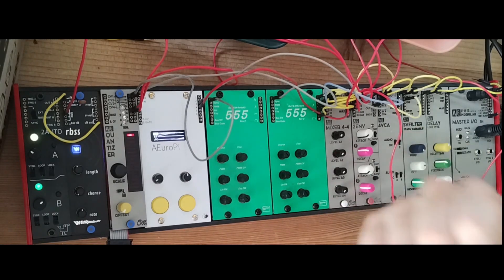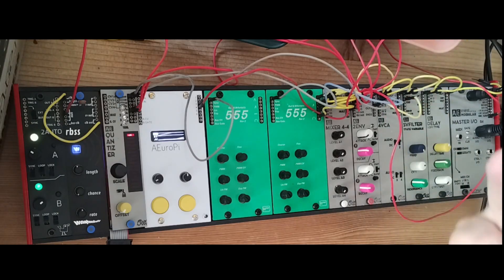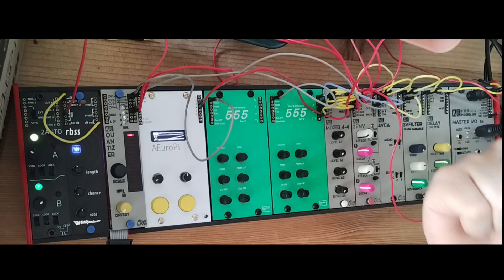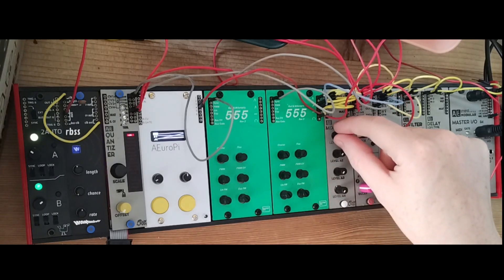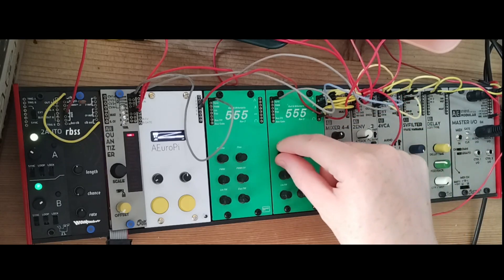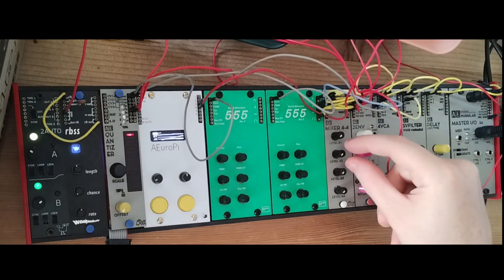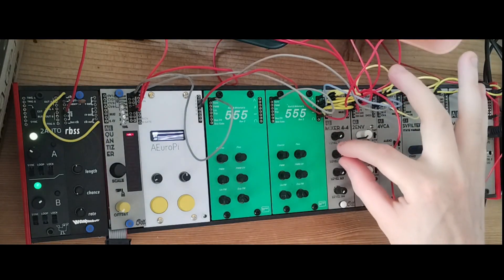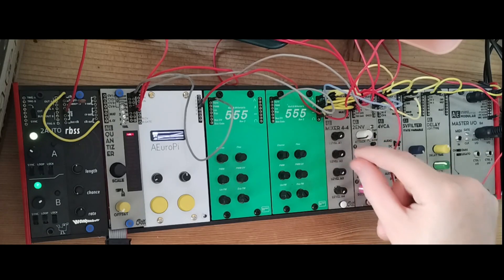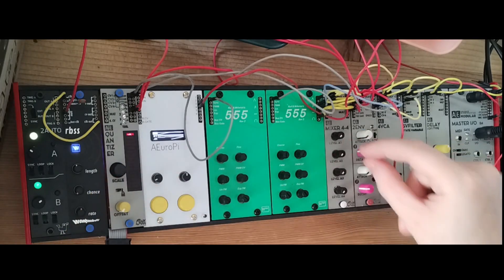It has four outputs: triangle, saw wave, sine wave, and pulse wave, plus a few inputs I'll go over in a second. But first let's just hear the different outputs. The triangle is a pretty smooth tone with a little bit of grit — we're listening through the mixer, which can add some saturation. The saw wave is a little grittier, harder, harsher.